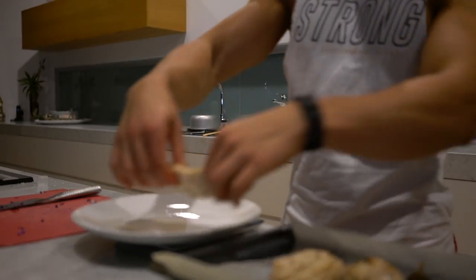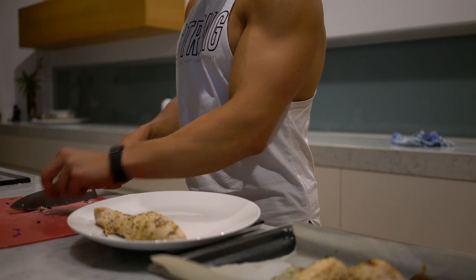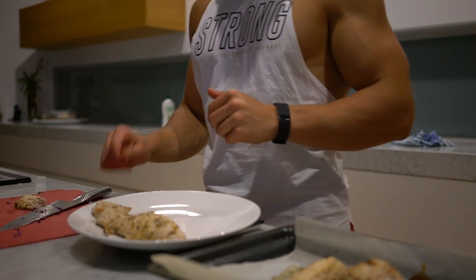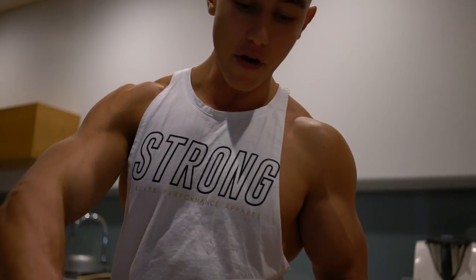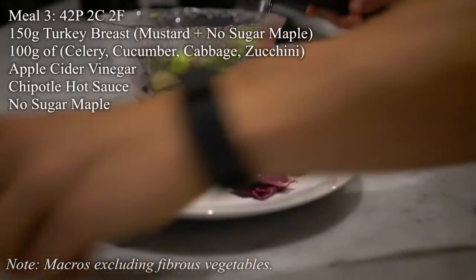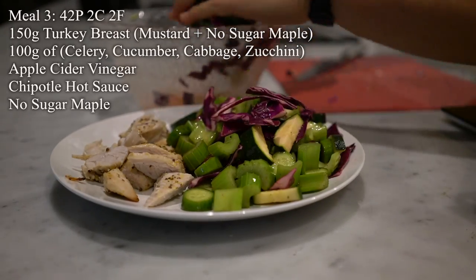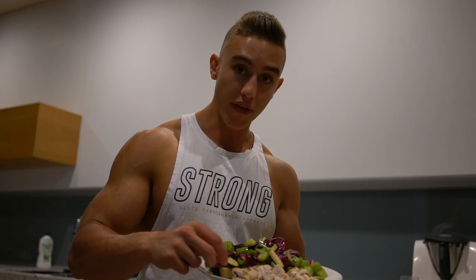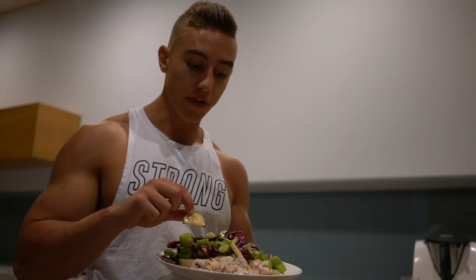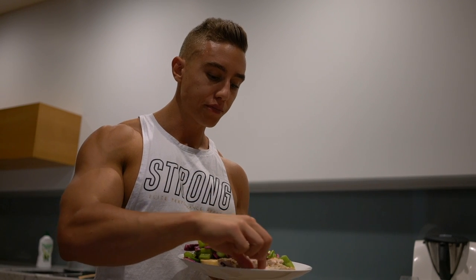Turkey is cooked. Going to repackage some of that turkey — save it for tomorrow. This is meal three — basically dinner. We've got the diced veggies and 150 grams of cooked turkey. Heaven.